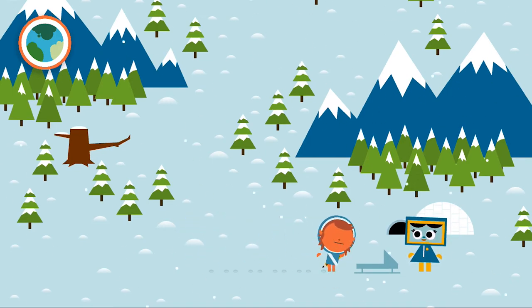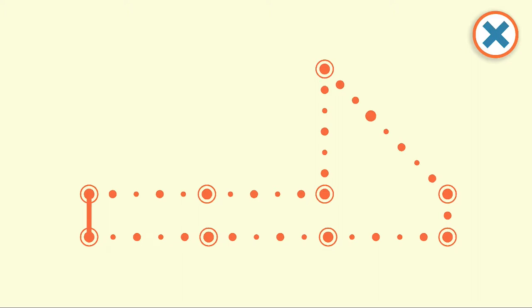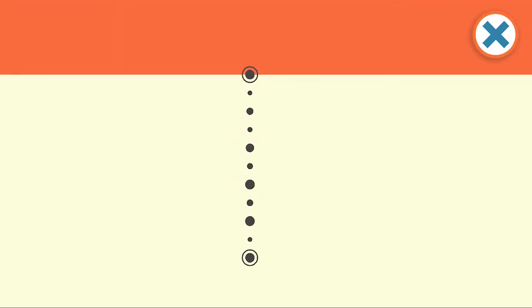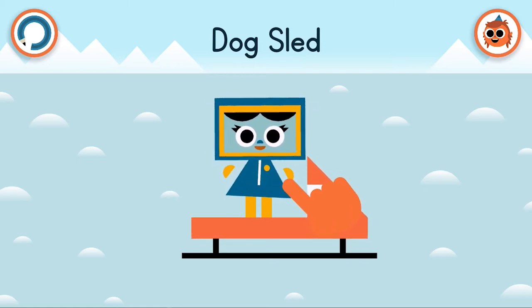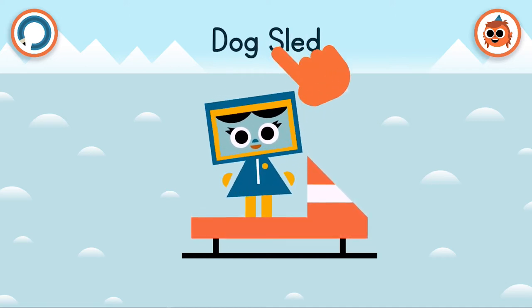It looks like someone needs our help straight away. Let's tap on the lightbulb to see what we can draw. We're starting with a red line, and then a long red shape. A black line, two black lines, and then one more to finish. Dog sled! We helped her to build her dog sled. You can tap on the characters to interact with them, or tap on the name above. And when you're done, tap on Arty's face in the top right-hand corner to return to the Arctic Adventure.